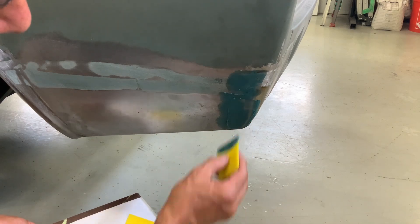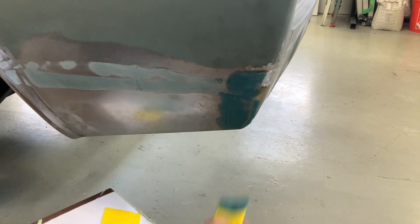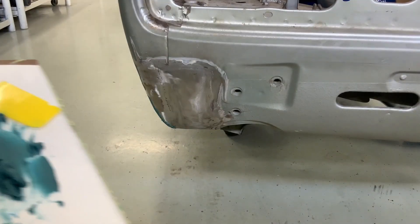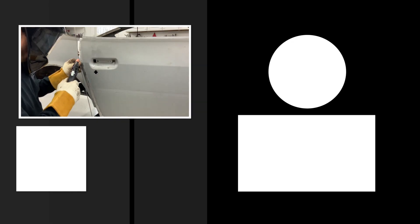What we're trying to do here is the best prep we can do underneath the paint so we don't have any of those bubbling issues three months, three years, or even 30 years from now.